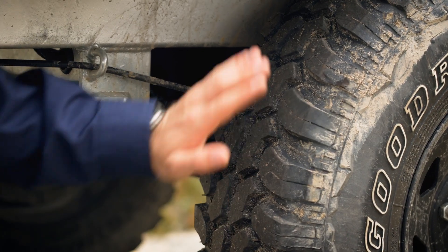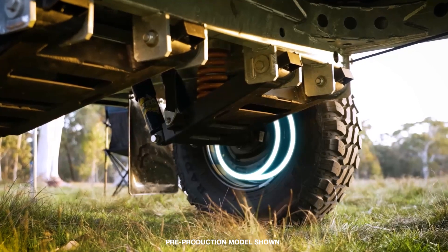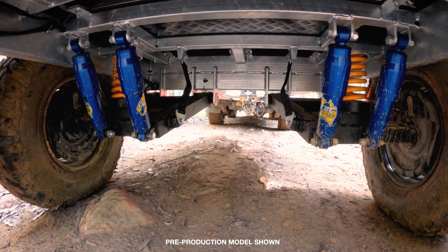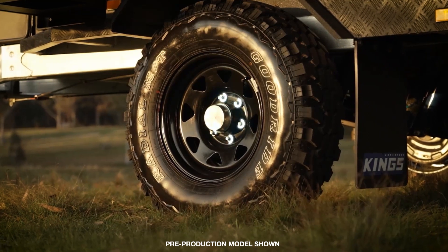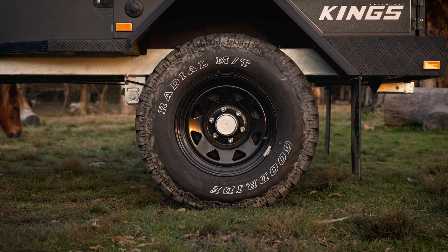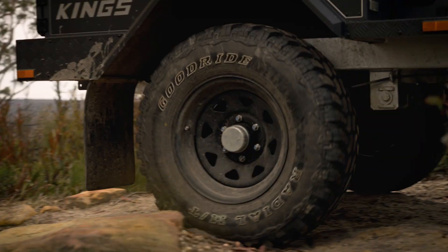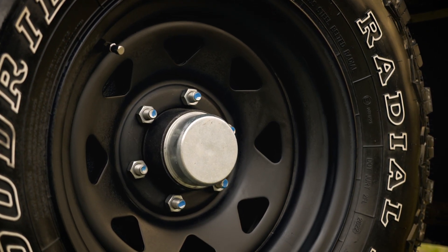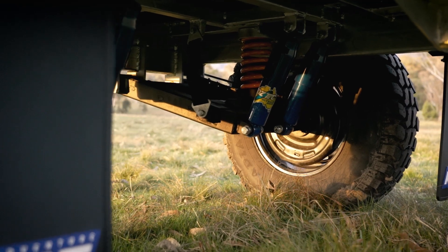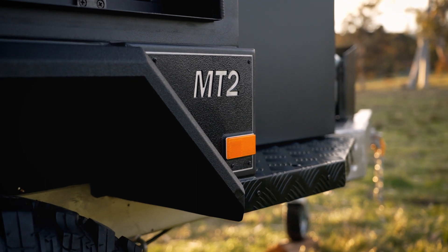Massive 12-inch electric brakes with inbuilt mechanical handbrake on both wheels means that the MT2 stays under control at all times. A 6-stud 6x139.7 hub pattern, the same as most 6-stud 4-wheel drives, means the trailer's wheels are interchangeable with your vehicle's in an emergency. Dig further into the hubs and you'll find heavy-duty parallel wheel bearings with heavy-duty marine-type hub seals, with all serviceable parts readily available as spares. The MT2 has the goods.